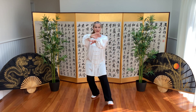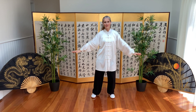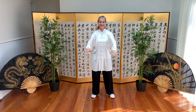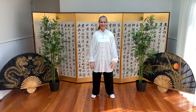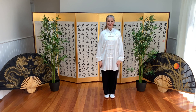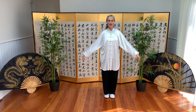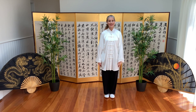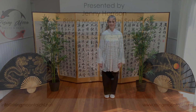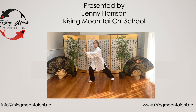Stepping back, circle around, cross the wrists, separate and down. I hope you enjoyed those two postures linking white crane spreads its wings and brush knee. Thank you.